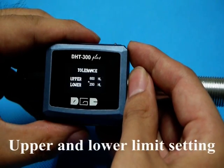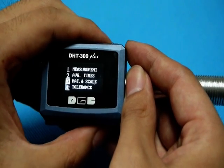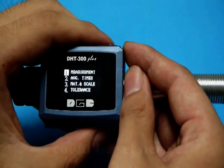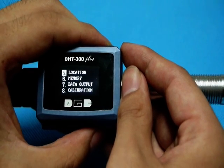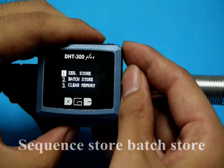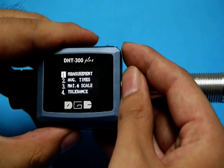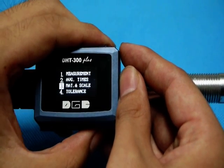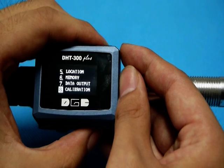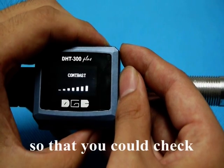Upper and lower limit setting is for quality quick check in the production line. Store location could be set here. You could also make changes to the contrast so that you could check the result clearly.